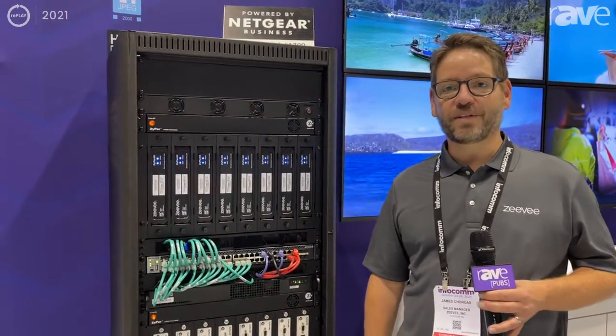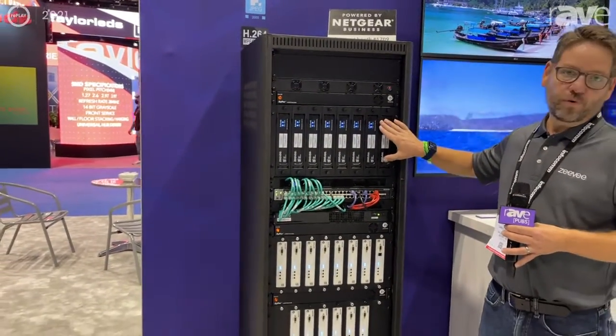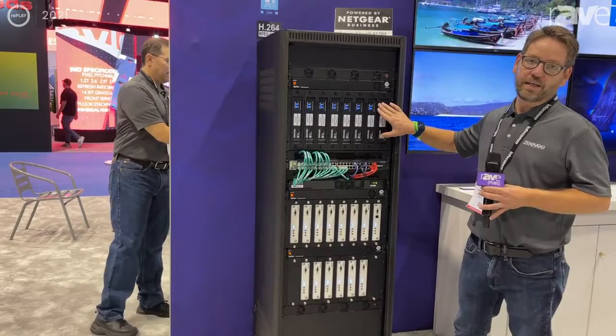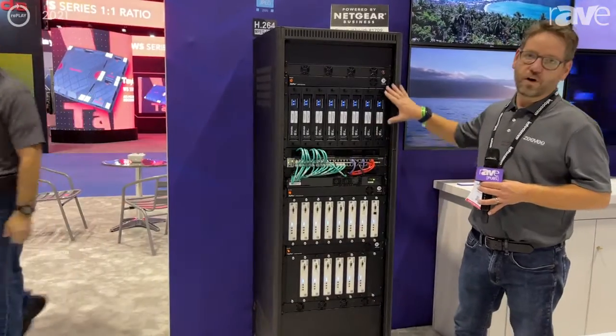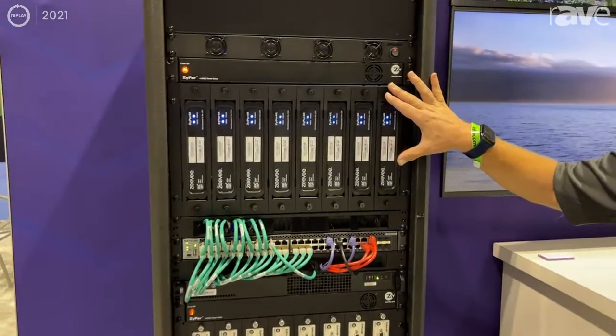Hi, this is James Shortus with ZV. This is our best-of-show Zyper 4K XS encoders and decoders. This is our latest SDVOE uncompressed 4K offering.